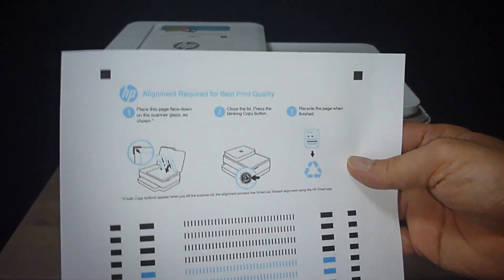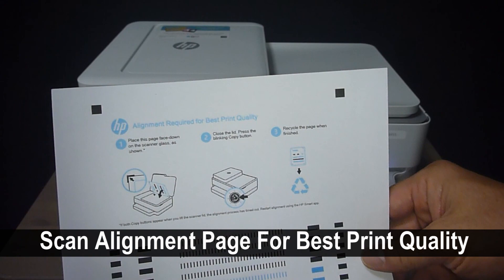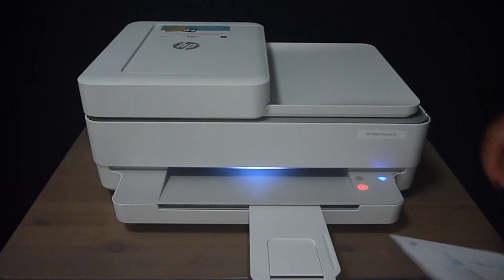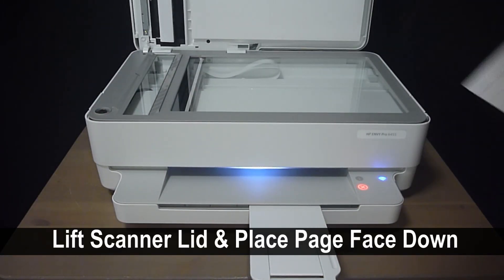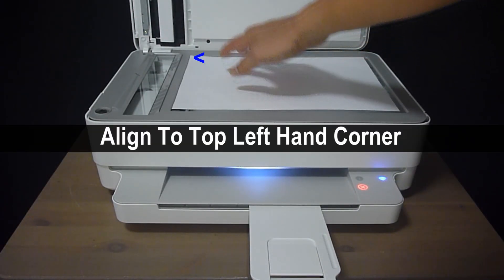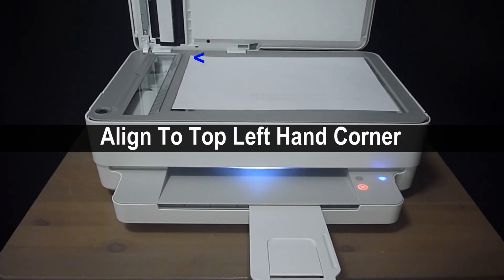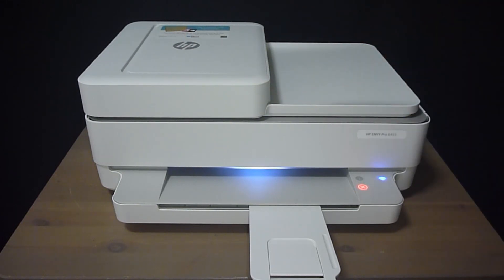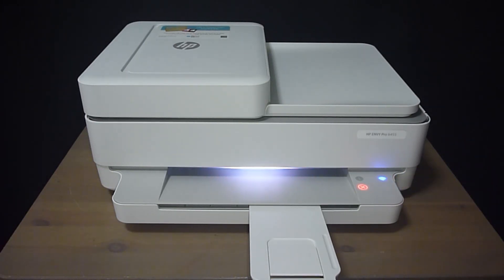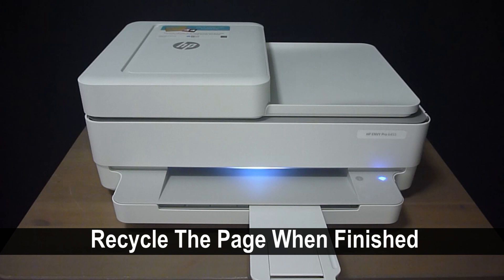This is the alignment page that has been printed. We need to scan in order to align the print heads for best print quality. Lift the scanner lid and place the alignment page face down, aligning to the top left-hand corner, then close the lid. You need to press on the blinking copy button to scan. Recycle the page when finished.